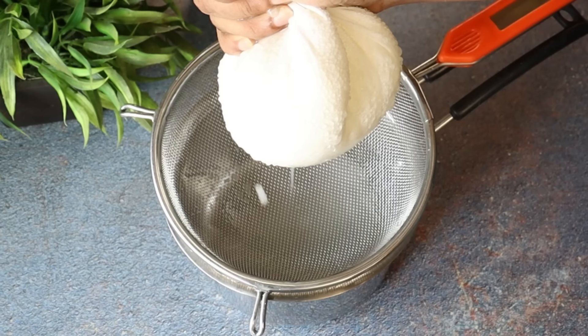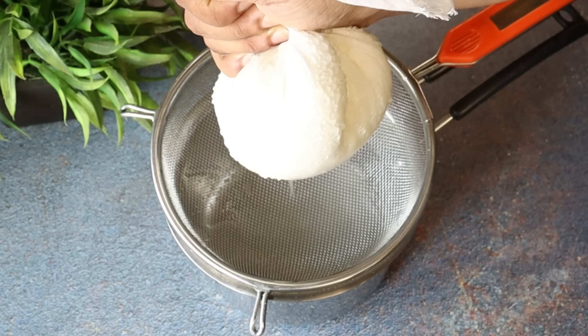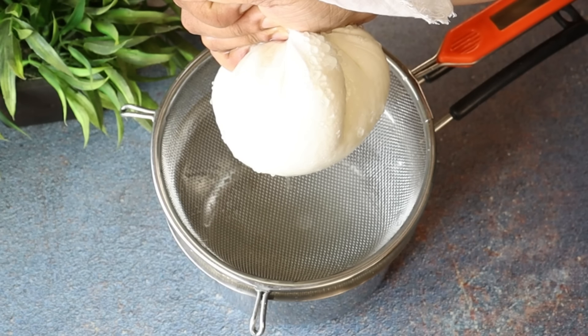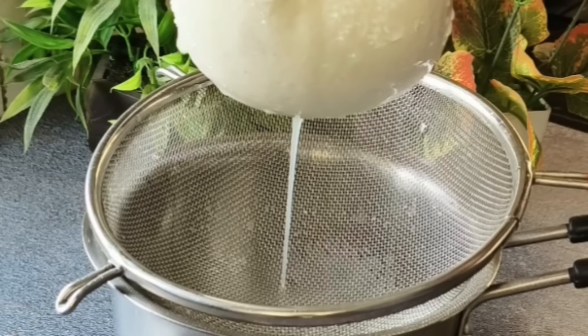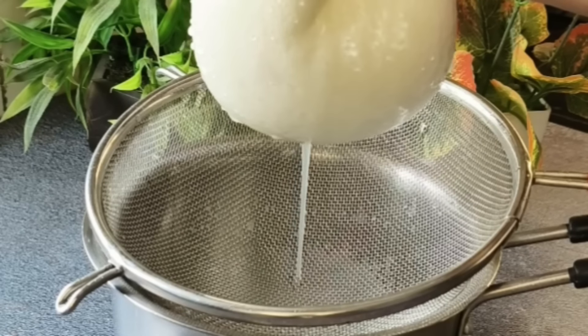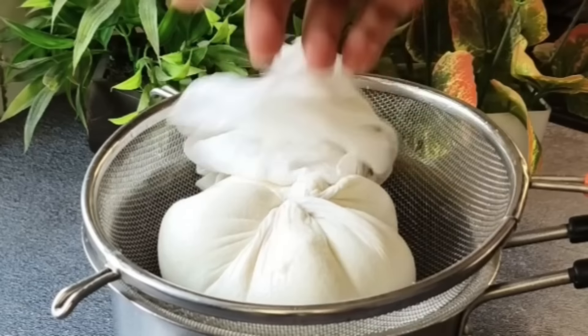We will squeeze the cloth slowly so the extra whey drains out. We will gently squeeze it to remove the excess liquid from the curd and pull it out.